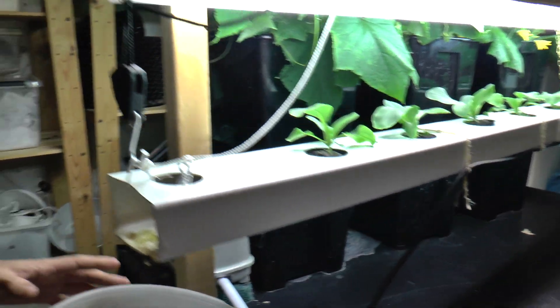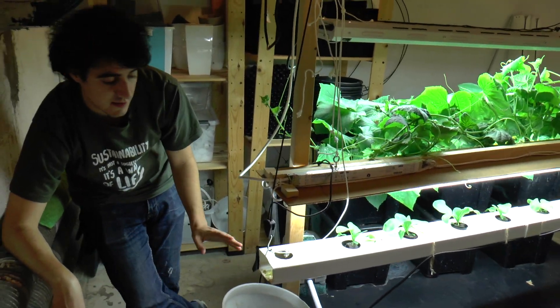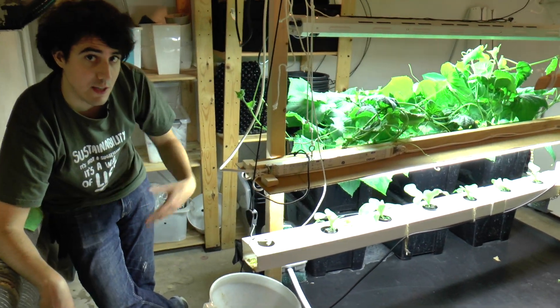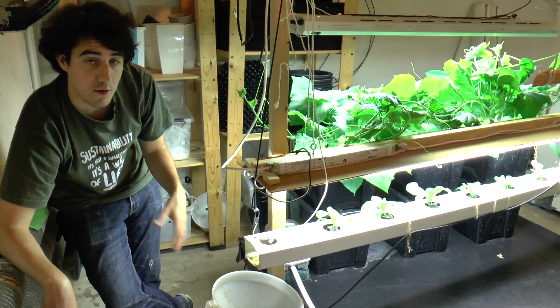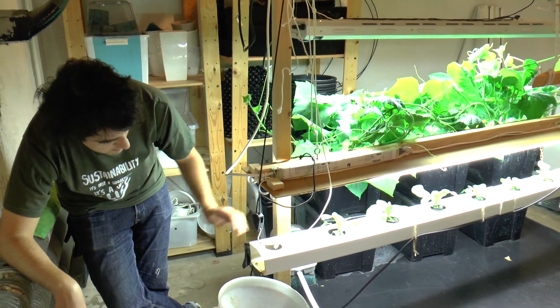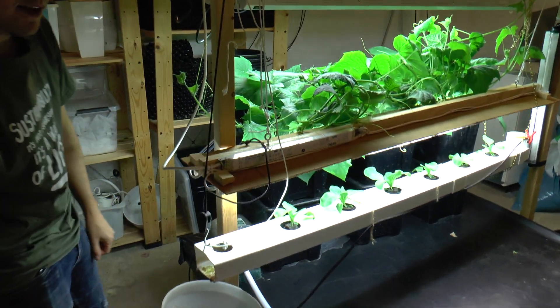This system has been running with about 200 milliliters of urine per day plus 100 milliliters of vermicompost leachate — that is the liquid produced after the worms compost waste. It's been going fine so far and we're looking forward to tasting the Pak Choi once it's grown.